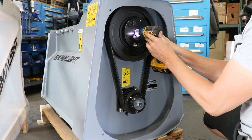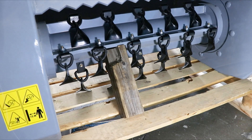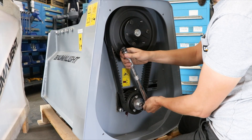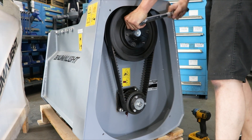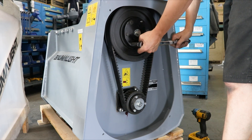Tighten the center bolts. Now go around and evenly tighten the taper hub bolts, and then jam the rotor before torquing the bolts. Torque them to the right specification. In this case, the right specification would be 60 foot-pounds for the top taper hub bolts, and 15 foot-pounds for the bottom taper hub bolts.